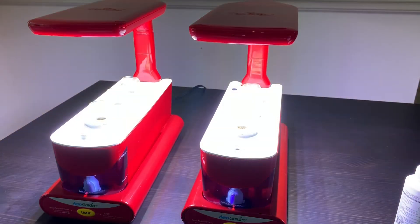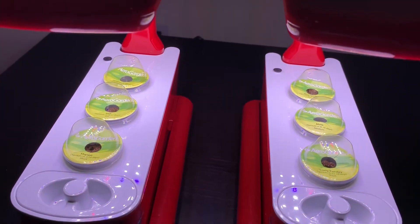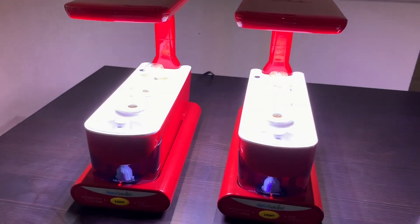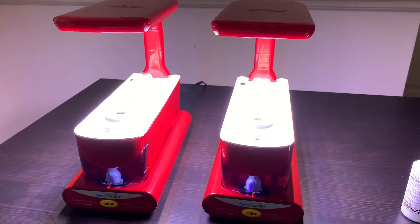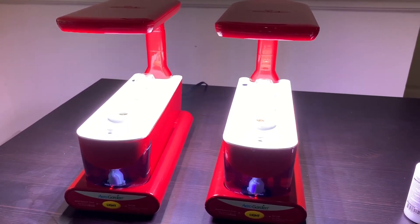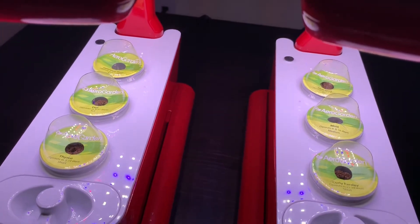I've plugged in the AeroGardens and you can see how bright they really are. The lights will come on when you plug in the machine and they will stay on for about 16 hours to mimic natural sunlight. If you want to change the time at which they come on, the booklet that comes with the machine has detailed instructions on how to reset the lights. Now my herb garden is complete — the setup is done and I can wait for them to germinate. You can see all the different parts here.